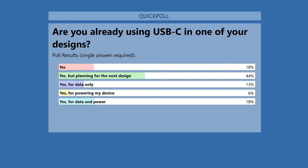Most of you haven't used USB-C in the past but are planning to do so — that's probably why we're here in this webinar.